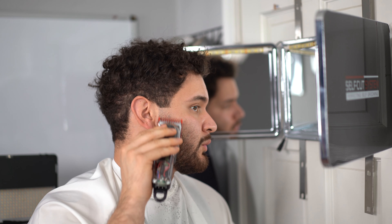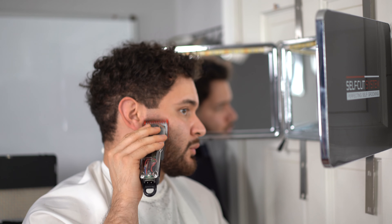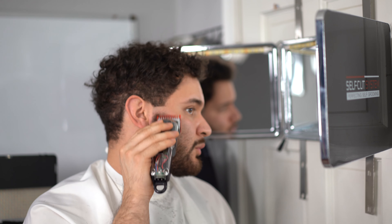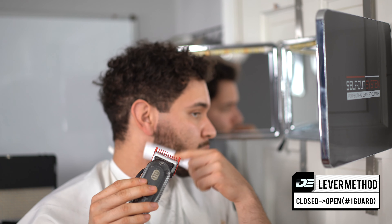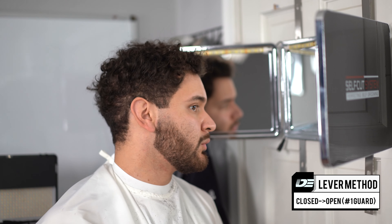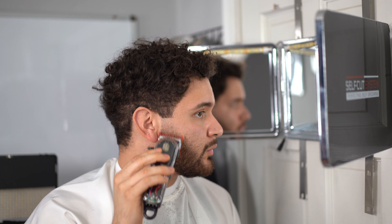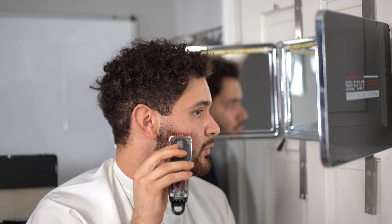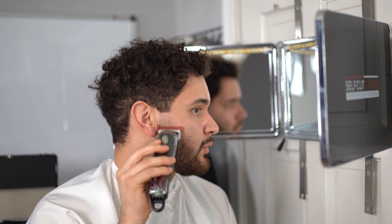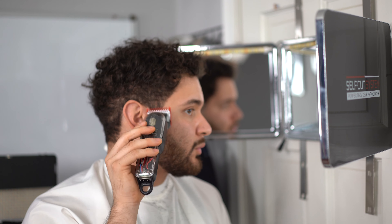After completing that first guideline, the second step is to use our one guard with the lever open — this creates the one and a half. We're going to create a one-finger guideline again. Go in with your clipper, then use a brush to brush the sides and make sure your guideline is completely consistent. After that, we're going to do the closed-to-open lever method: close the lever, baby tap the beginning of the guideline, and as we go higher into the beard, keep opening up the lever little by little until the lever is completely open — but don't go past that one-finger guideline zone.